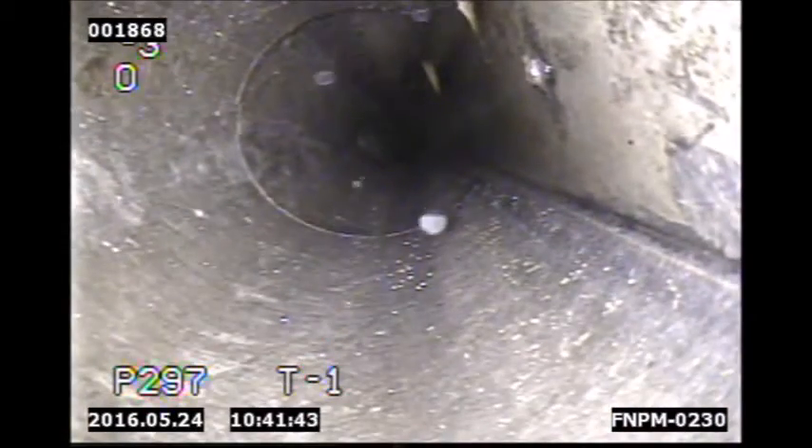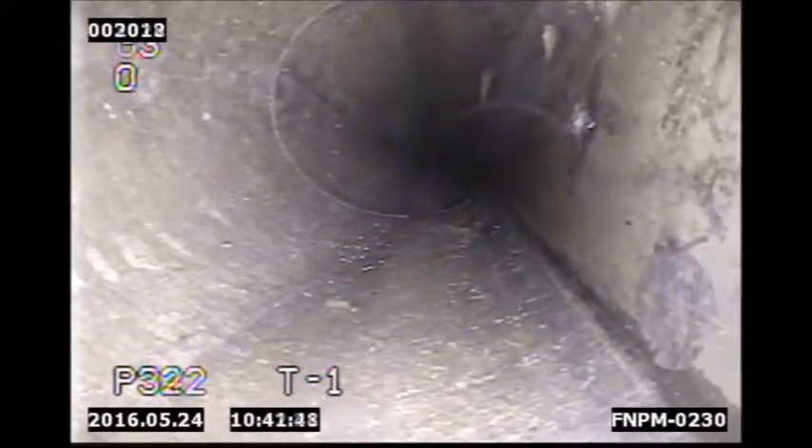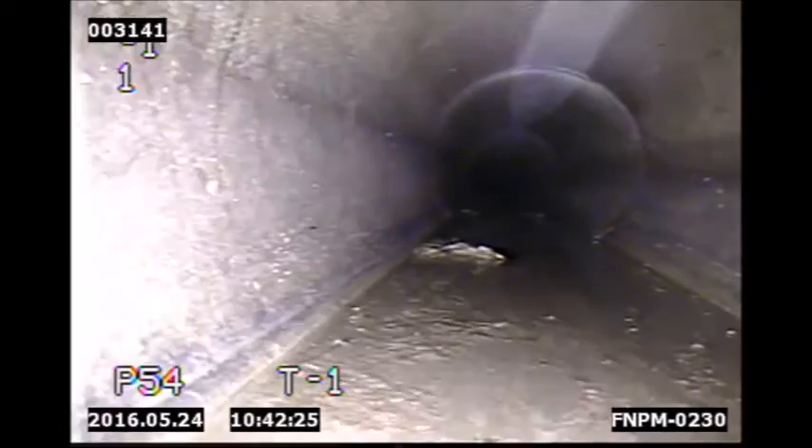LED lights are internally mounted within the system to provide enough lighting to inspect dark pipelines like the one here. The DT340 portable pipe crawler system is deployable from anywhere with internally mounted batteries that last between 6 and 8 hours on a single charge.